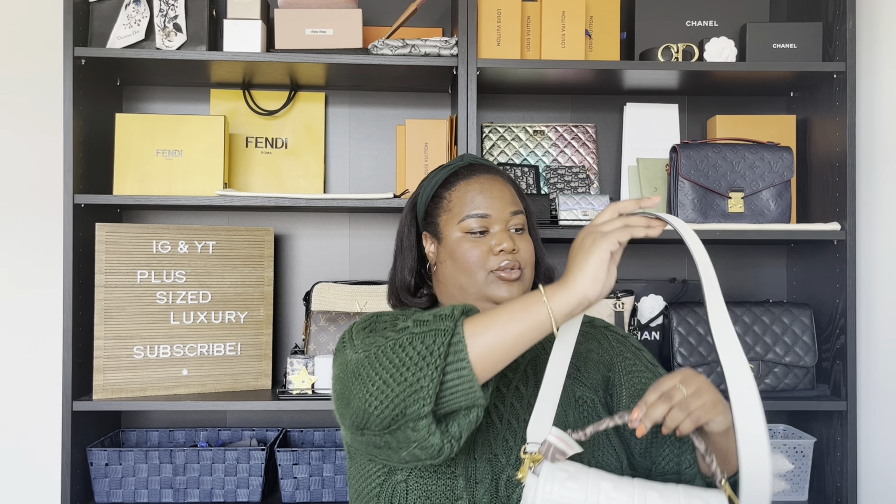It's composed of 100% lambskin and the interior is a cotton, polyester, polyurethane mix. The dimensions are 15 centimeters in height, 6 centimeters in depth, and 27 centimeters in length. The short handle strap is 41 centimeters, and the long shoulder strap is 90 centimeters. So it's really comfortable and functional to wear.